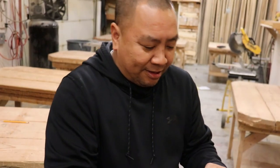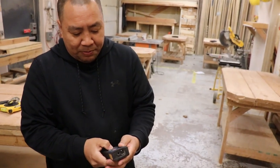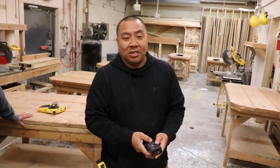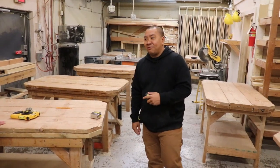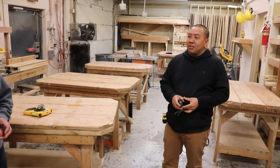You wouldn't be using this on a site. You'd be using it for your own personal use when you're doing a bid job, like a basement, so you don't want to pull your tape measure — you can just shoot this from one wall to one wall. It doesn't work that good in broad daylight, just FYI. Otherwise this is nice too. This is probably about 50 to 60 bucks.